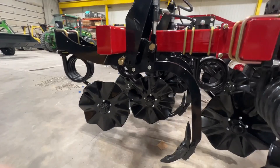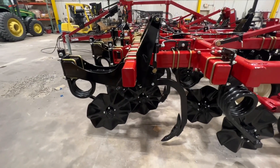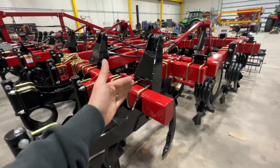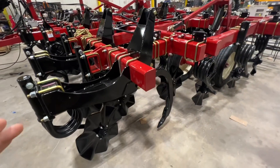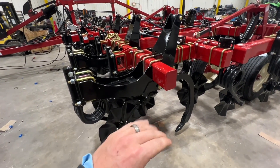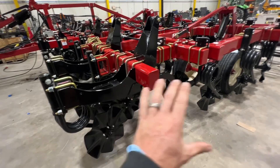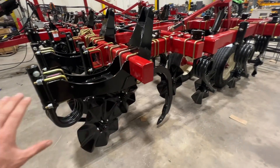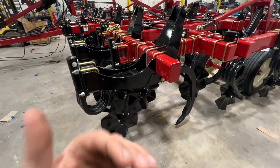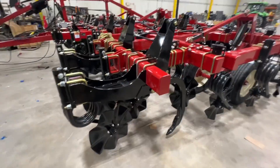Here's the hydraulic shank option — they call it the Switchblade — and this thing has just blown up in popularity mainly because of the diversity it adds to the tool. That shank follows right behind the blade, and on this particular setup we're putting them every 30 inches. You can use them whenever you want, and it turns this tool into a completely different tool — something you would prep seed beds with in the spring.